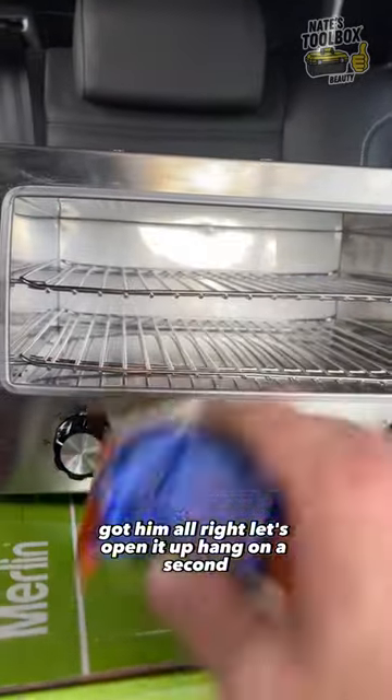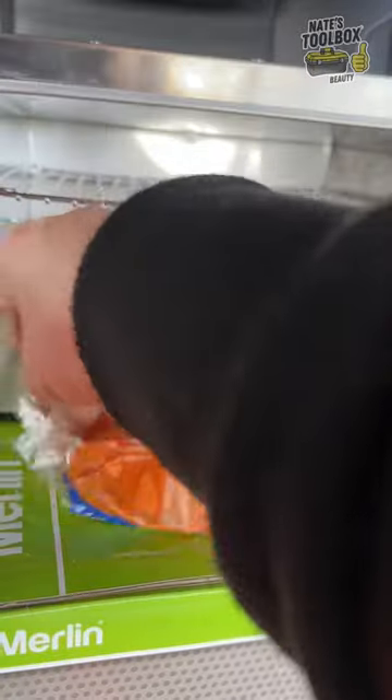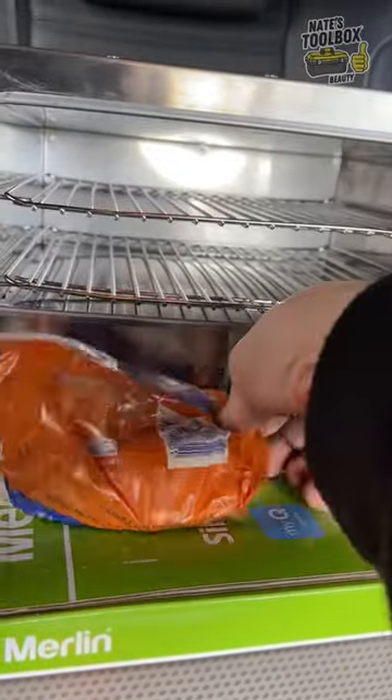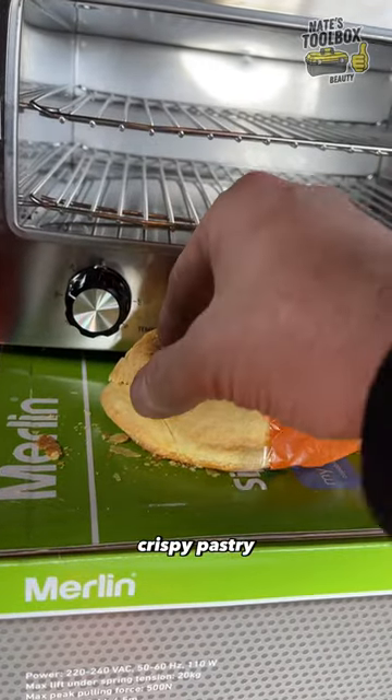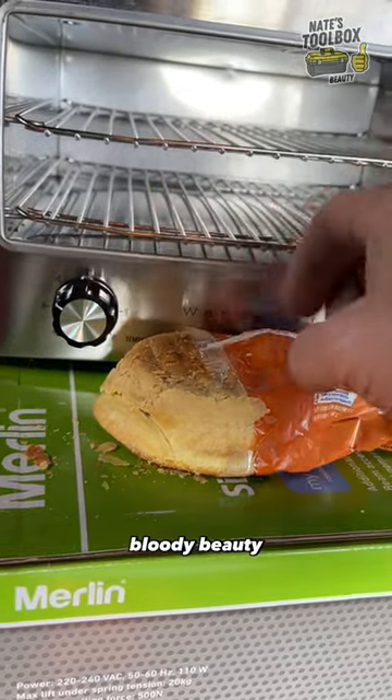Got him! All right, let's open it up — hang on a second. Look at that crispy pastry. Bloody beauty!